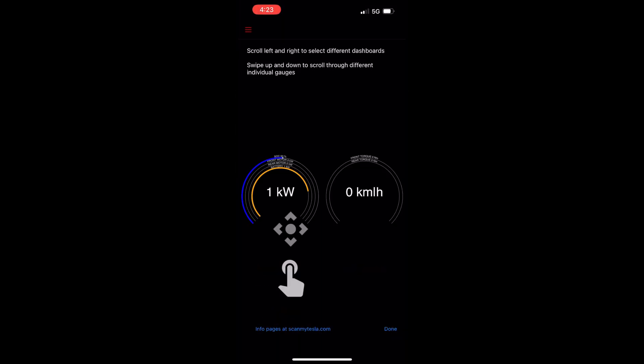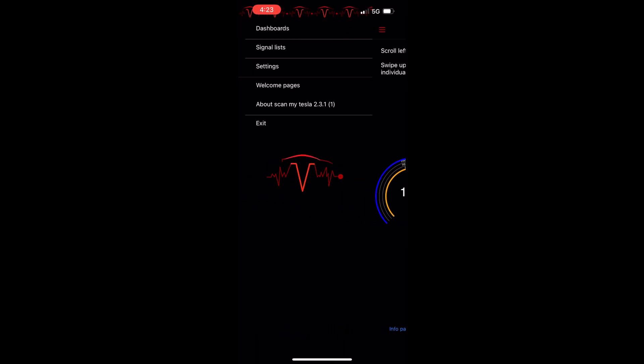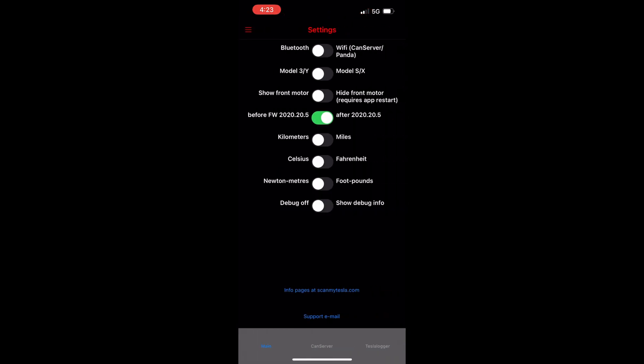Next, you have some info on how to navigate: scroll left and right to select different dashboards, and swipe up and down to scroll through different individual gauges. Next, we have the settings screen — adjust these to the appropriate configuration for your vehicle.